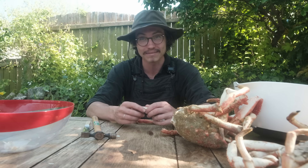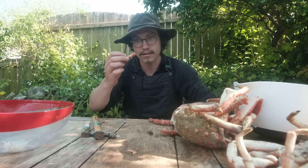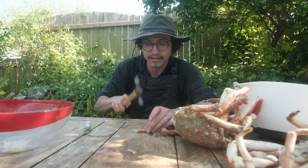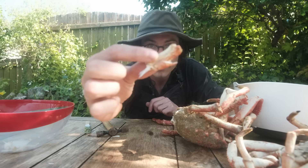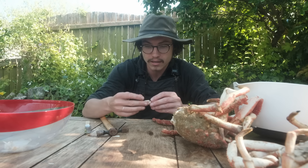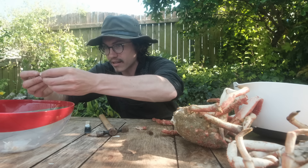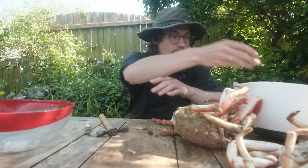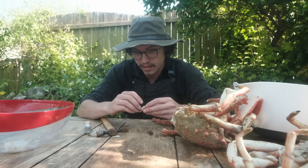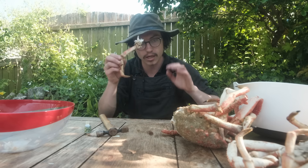As you're left with these little segments of each leg there'll be flesh in there that you want to eat - that's where the hammer comes in to break that apart. You can then start pulling away the exterior and putting the flesh in the bowl. This is why it's a long process because you've got to do each leg and then each cavity of the body - that's how you do the back legs.